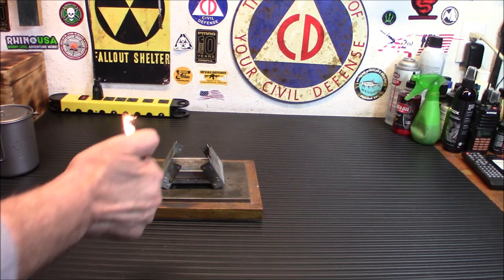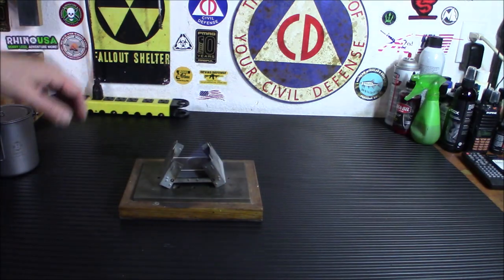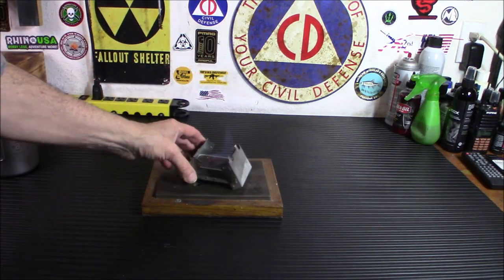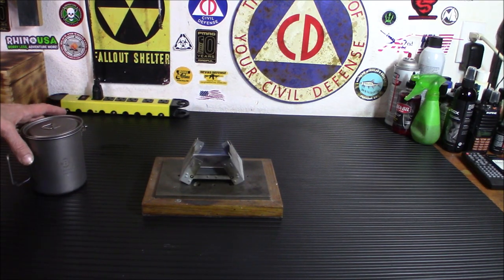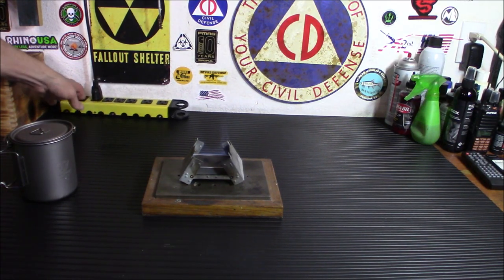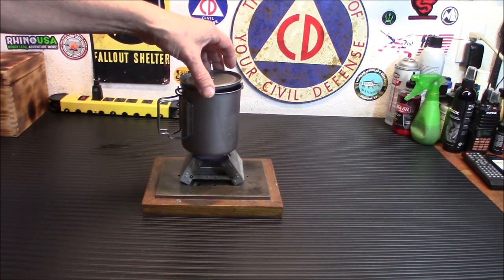We are going to light it real quick. That's the easy part. The good thing about this is you don't have to wait for it to bloom. I'm going to turn off the light so you can take a look at it. Just catching on that side — there we go. Now that whole surface is going. So what we're going to do is take this and put it on here.